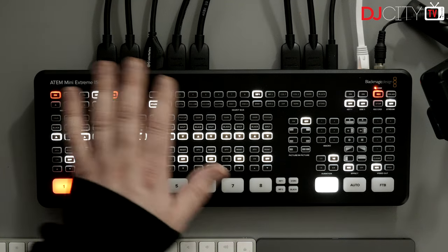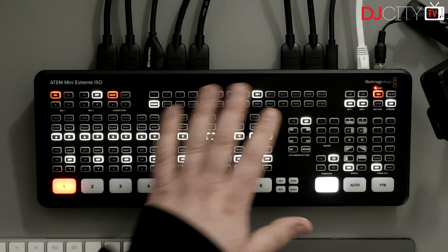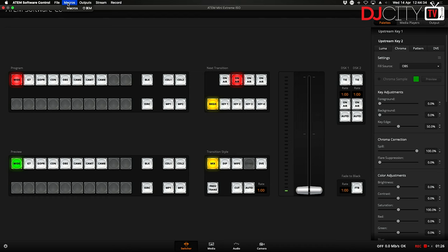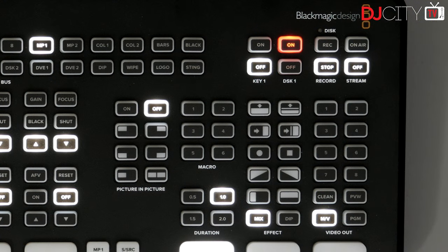That is the upstream key. It's so important to note what it can do. Then we have the hardware switching itself — the select bus — where you can actually choose what's going on with the upstream key: key one, chroma, pattern, and so on. You can select all of this from the hardware, but I don't really use the hardware to switch anything. I use the Stream Deck and Companion, and I have everything set up as macros. I did talk about macros in the ATEM Mini Pro review. You can create macros, run them, loop them — and you can also go in and edit them in an XML editor, copy and paste things, and get scripts from other people.